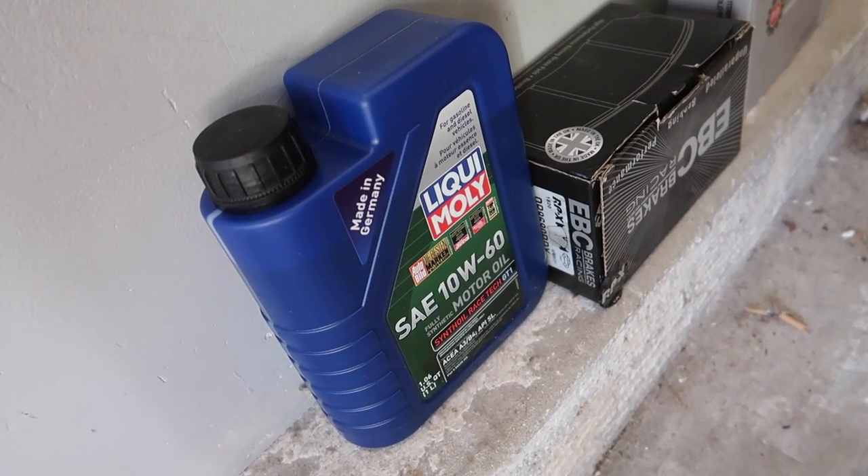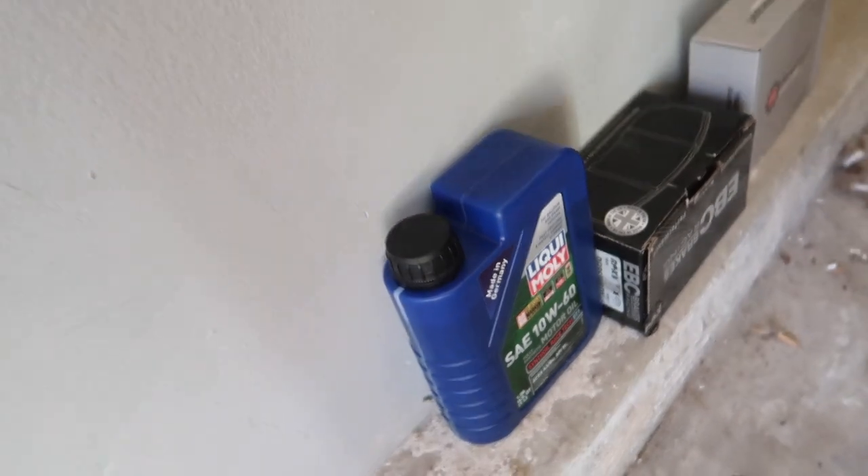The 10w60 is for the E46 M3 and I like it. I've only had it in my car for about 1500 miles, so I was thinking about doing a full change before the track day, but since it's only been 1500 miles I just added a little bit and that should be good. I'm gonna go out for a quick test drive to make sure everything is good, and then we'll be set — wheels are torqued, everything's torqued down.